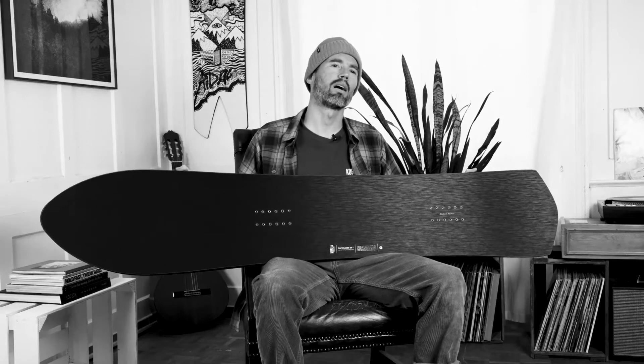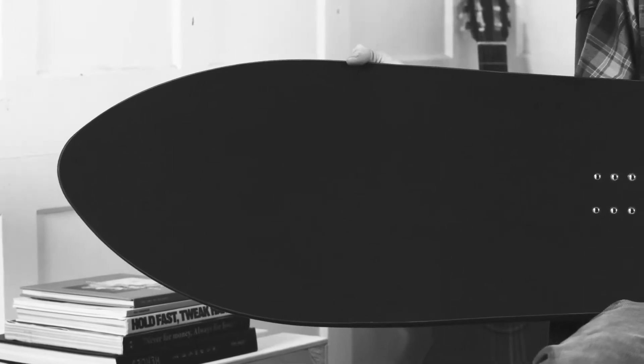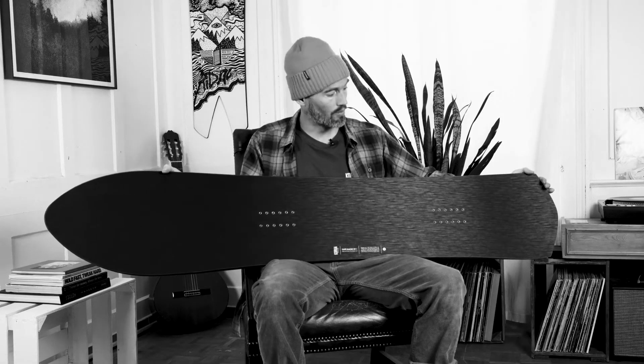The board is designed for tight turns on groomers, but it still works really nice in powder. The pointy nose really allows for a smooth initiation of your turn, and the tail gives you a lot of torsional stiffness, which you really need to hold an edge on resort groomers.